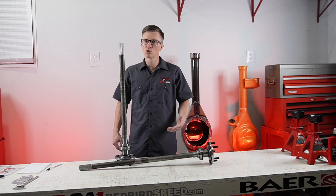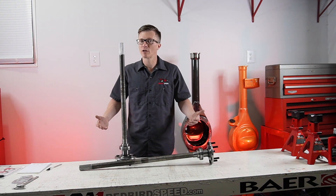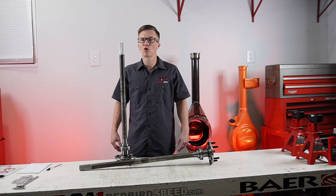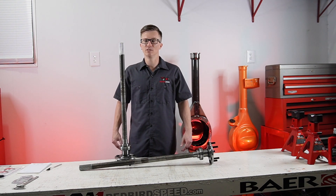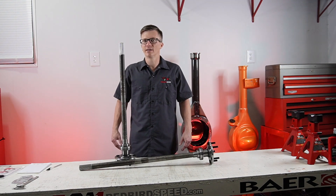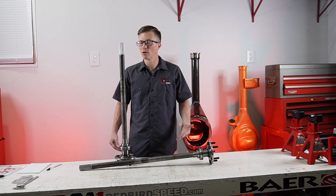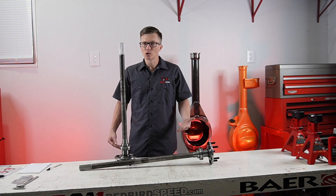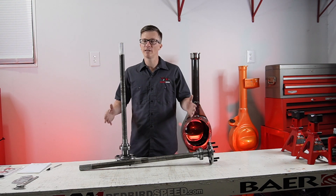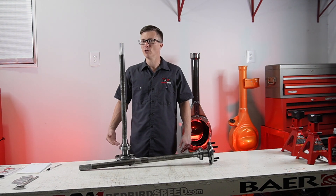I don't like to put hard horsepower numbers on it because there are a lot of variables. We could be talking about a street car — even a very high horsepower street car — that might be a show car, a turbo car, something you're not going to be thrashing on or taking to the drag strip. On the opposite side, there might be somebody with a lower horsepower number but they're launching really hard, they've got their car set up, and they're taking it out to a prepped surface. These are all variables that come into play.